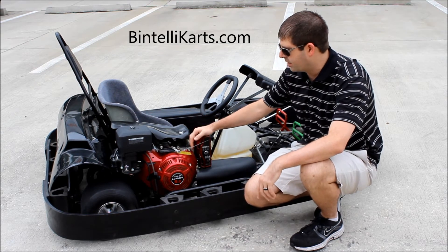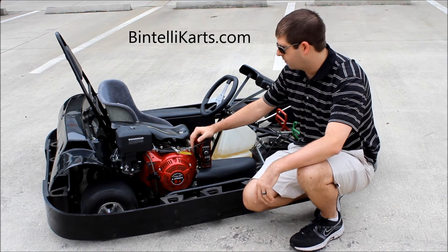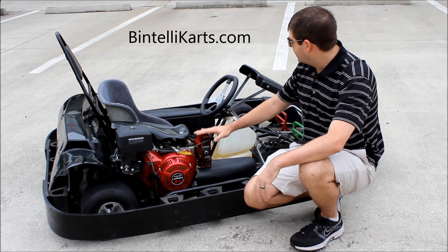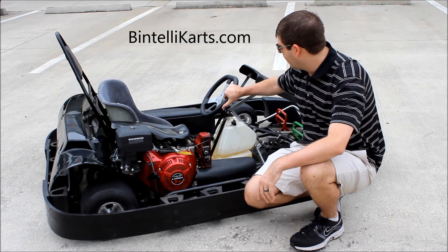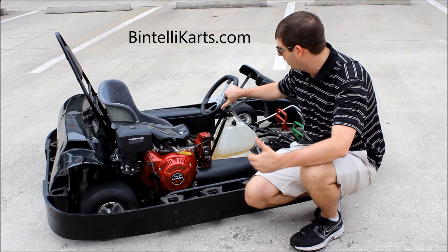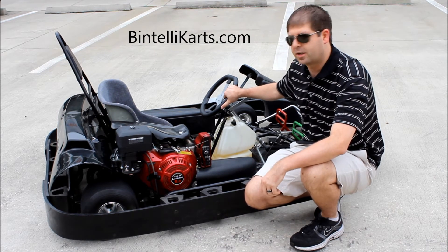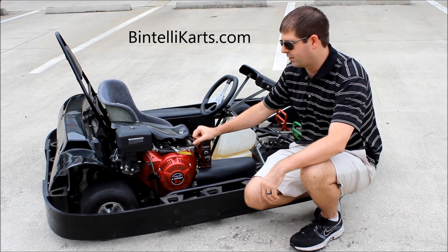All these things come standard, as you see here on the cart. None of this is an additional accessory — we don't charge any extra for anything that you see here. Last thing is the molded covered steering wheel right here. It's got a nice leather-type covering, which makes it real comfortable and means that even on those longer races, your hands aren't getting worn out like they would on some of the steel steering wheels out there with some of our competitors.